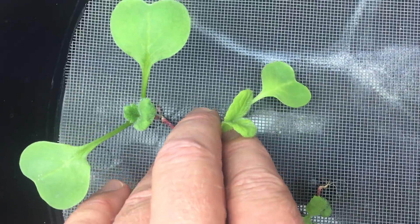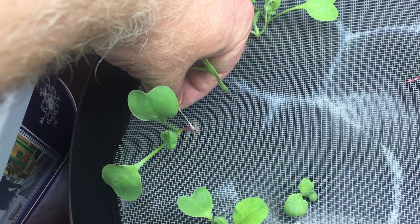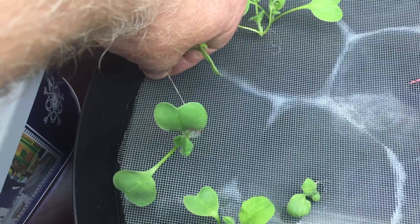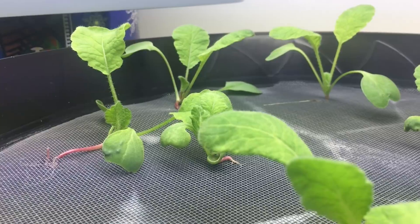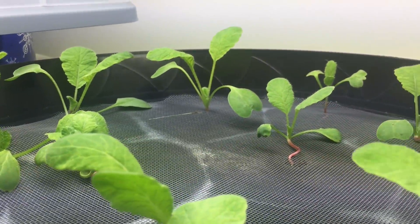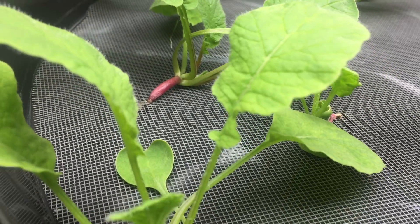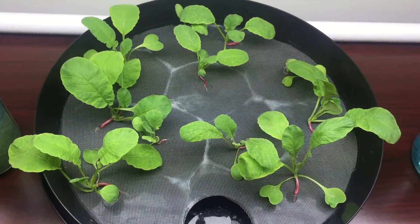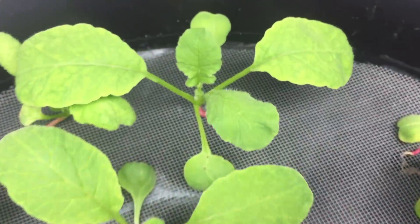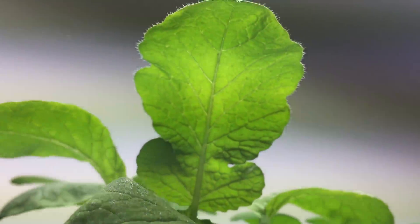It's really tempting to thin the plants by pulling them through the screen, but that really disturbs the neighboring plants' roots. These leaves are a tiny bit yellow, but they're really starting to look nice.